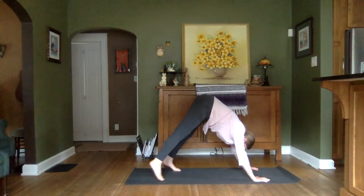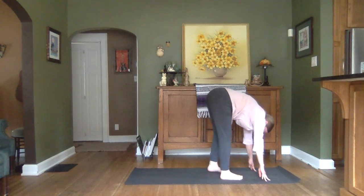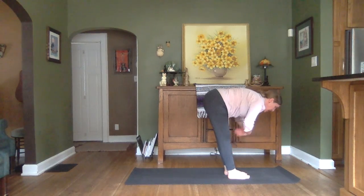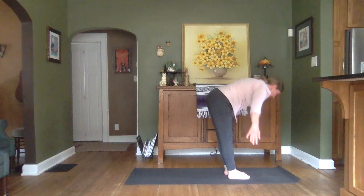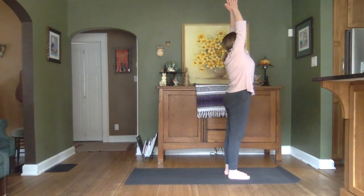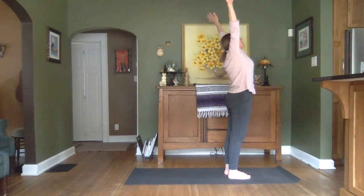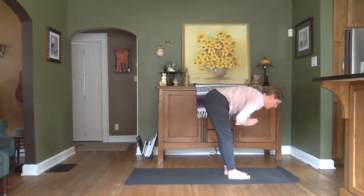We'll walk hands and feet together. Inhaling halfway up. Exhaling to fold. Inhale as we lift. Exhale, bringing those palms to heart center. Inhale, lift. Exhale to forward fold.